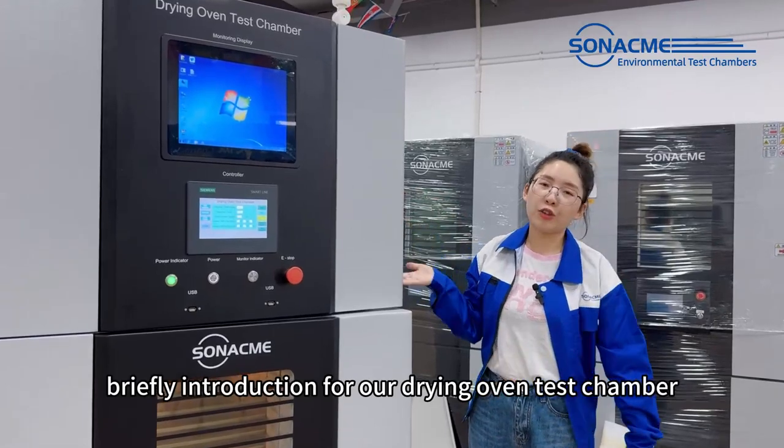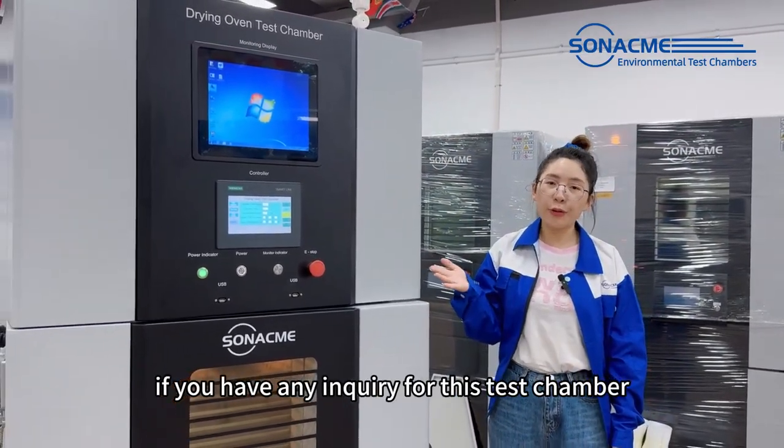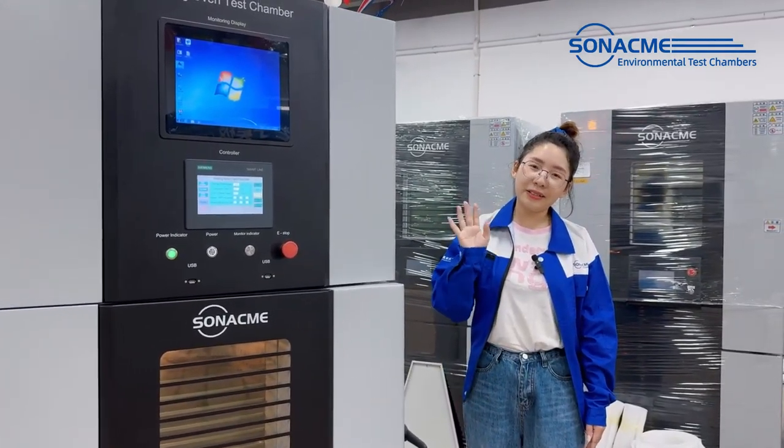This is a brief introduction for our drying oven test chamber. If you have any inquiry for this test chamber, just contact us. Thank you, bye bye.